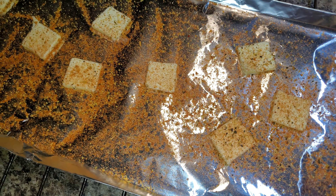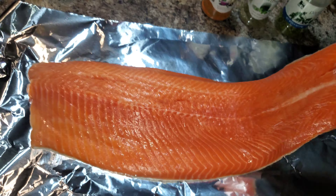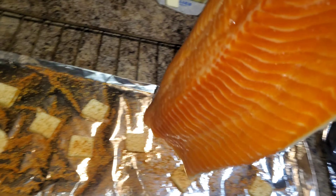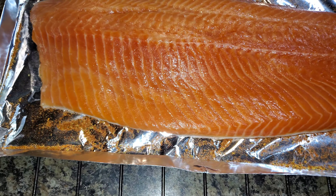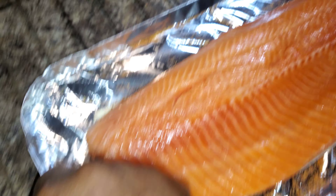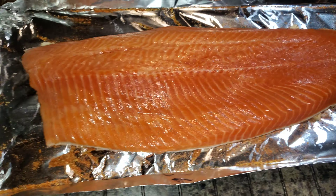I got my oven cranked up right now at 450 degrees. The next thing I want to do is take this salmon — as you can see it's skin on — and just bring it right on over here and lay it right down. Slide it over a little bit. I'm working with one hand, holding the phone with one hand and moving around, doing everything else with the other one. So if I'm shaking all over the place, I want y'all to forgive me.